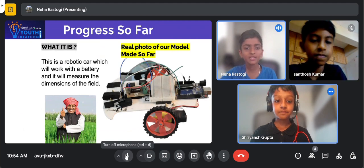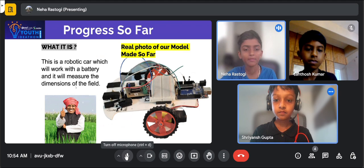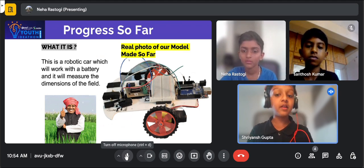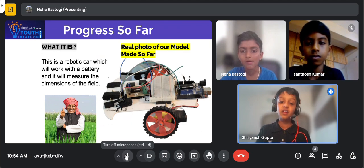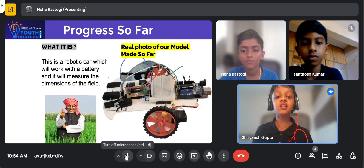This is a robotic car which will work with a battery and it will measure the dimensions of the field. The wheel will move, and based on the circumference of the wheel, the distance will be measured.